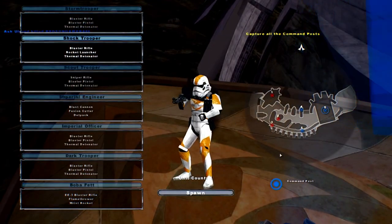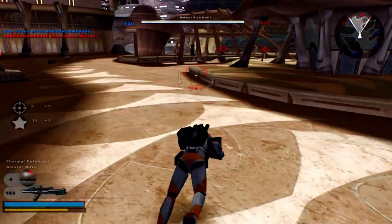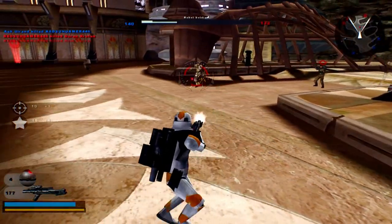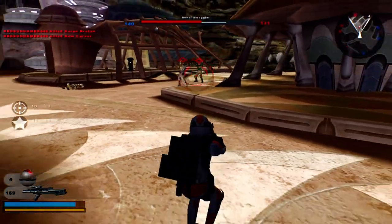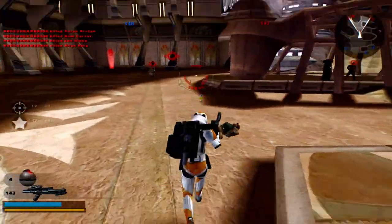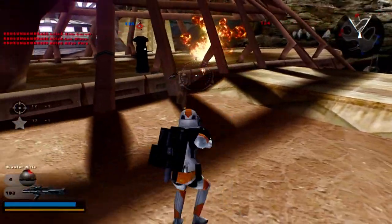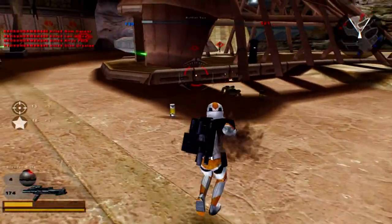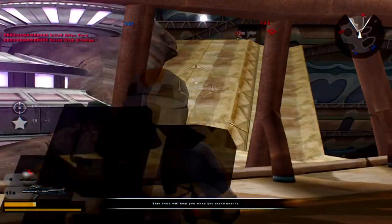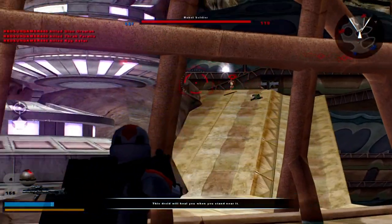I'll be the shock trooper — just want to go down the list. A lot of these Stormtrooper legions are pretty insane looking. It's also really cool that the shock trooper has a black pauldron. It'd actually be interesting if it had an orange or blue pauldron, since the 501st had an orange pauldron in the last one.